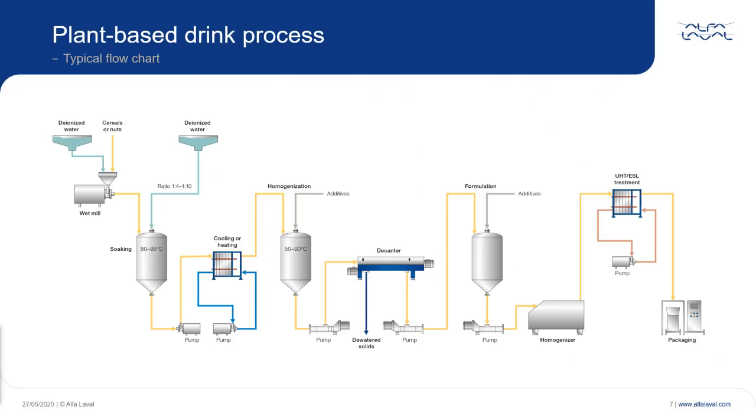Starting from the left, we see where the raw material is being mixed with water and then milled in a wet mill. Sometimes the raw material can be a readily grinded material like a meal, which is then mixed with water.